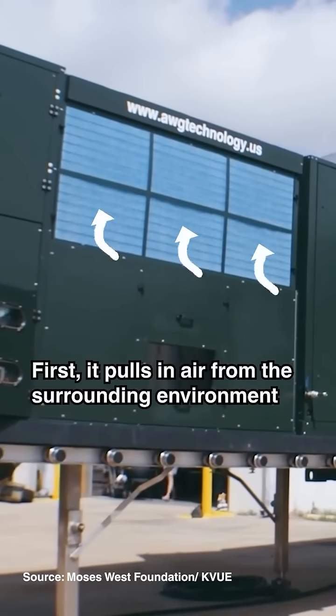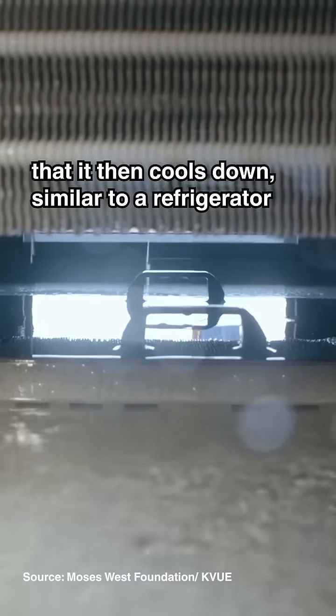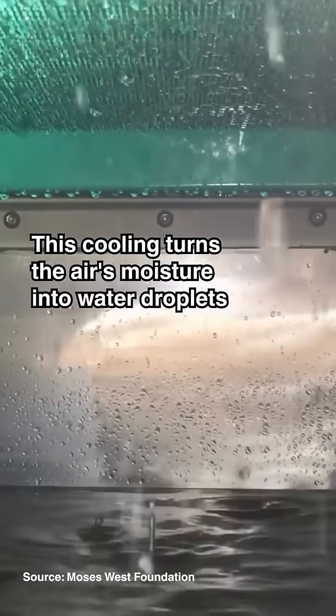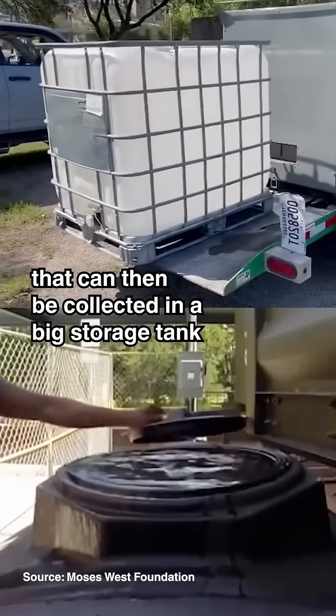First, it pulls in air from the surrounding environment and then cools it down, similar to a refrigerator. This cooling turns the air's moisture into water droplets that can then be collected in a big storage tank.